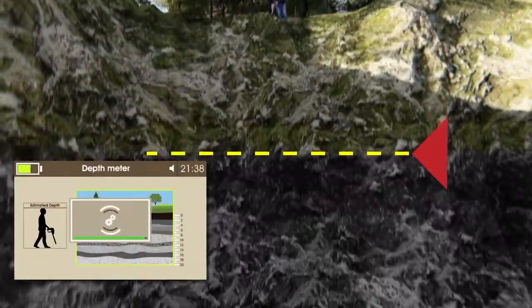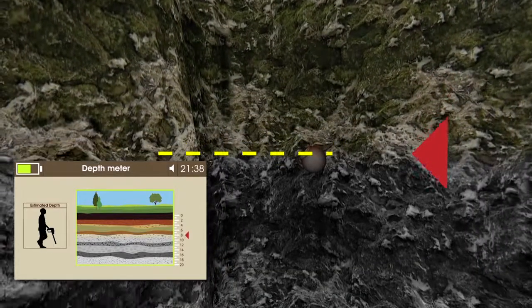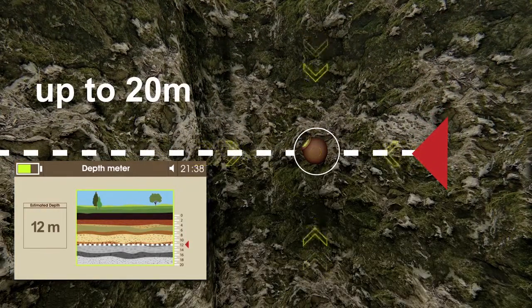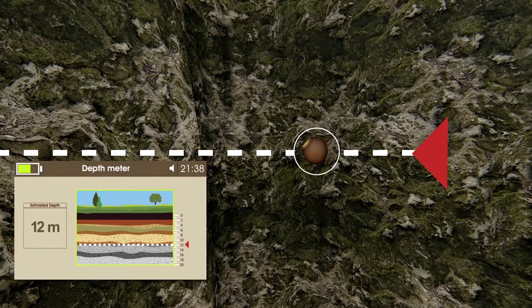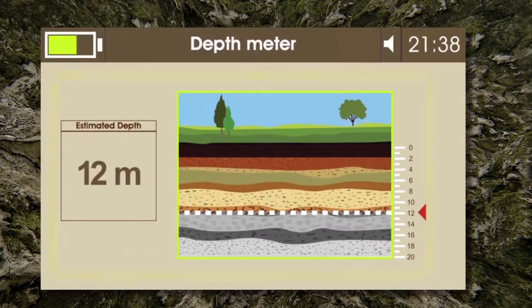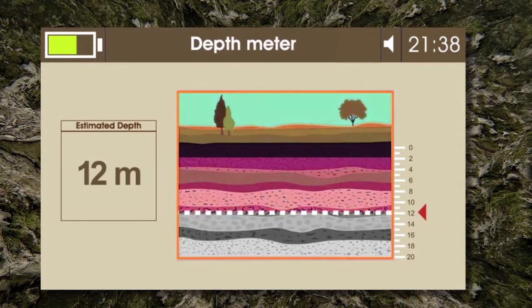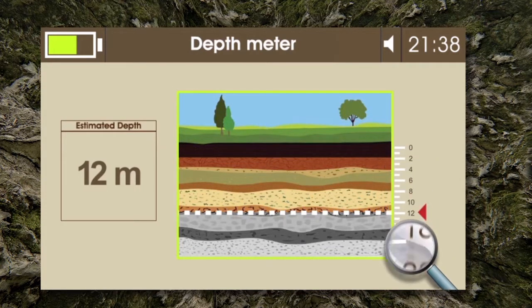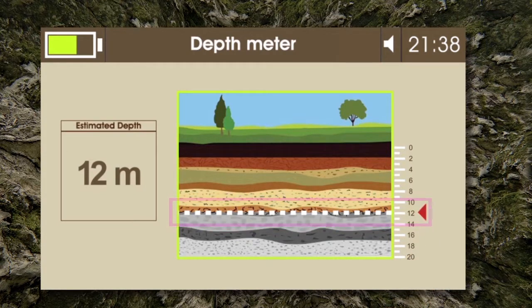Step 4: The device processes the static electricity intensities of target ions, and based on that, the results will show the estimated depth value. Step 5: The depth meter interface shows an illustration of the ground levels up to 20 meters. After the measuring process is finished, a line will show the determined depth and the value will be shown in the designated box.